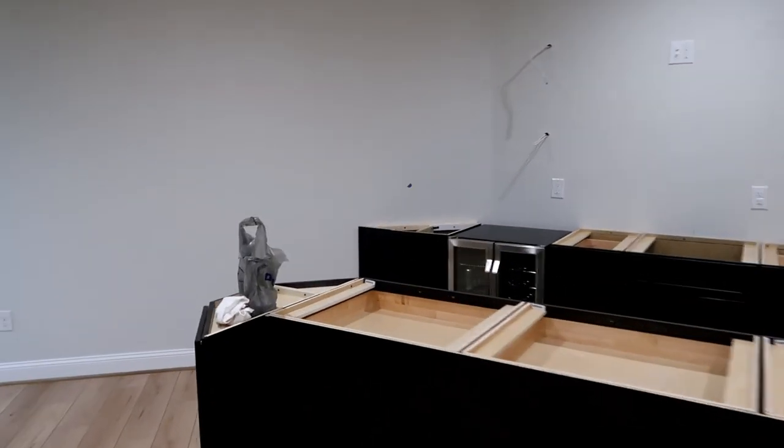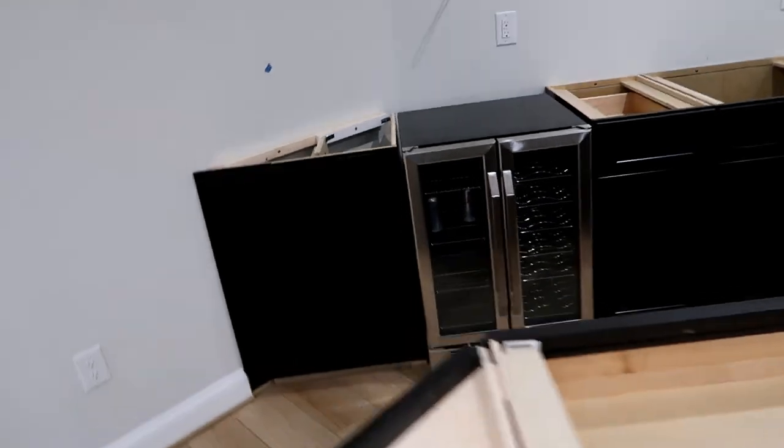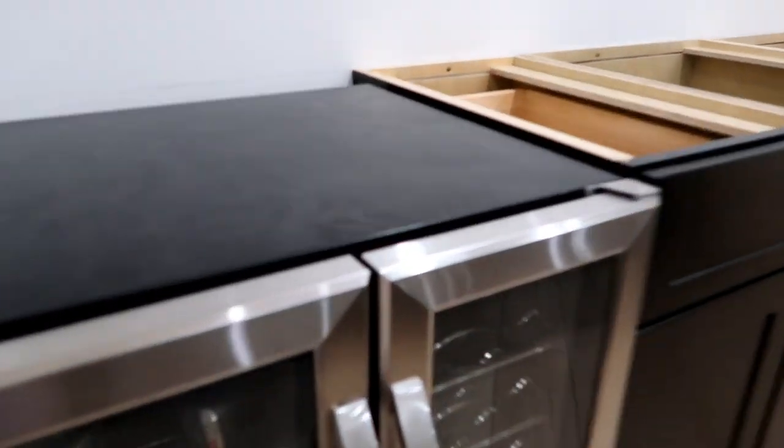I got my fridge turned on, in case you're curious about it — 37 degrees on that side, 50 on that side. I haven't stocked it yet. It's pretty quiet, so I'm happy about that. There were a couple reviews online that said that refrigerator was pretty loud. I think it's everybody's opinion — my wife actually says that fridge is loud, and I came down and I was like, the fridge is pretty quiet. Depends on your perspective, I guess.